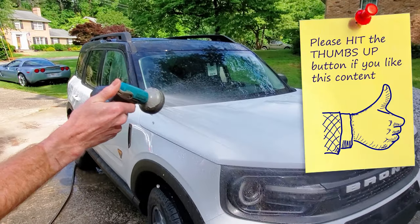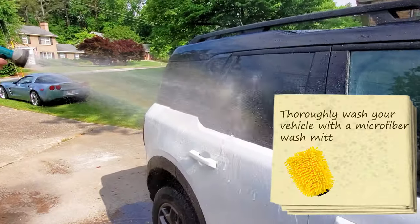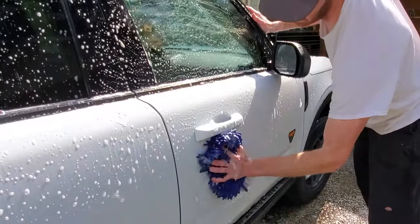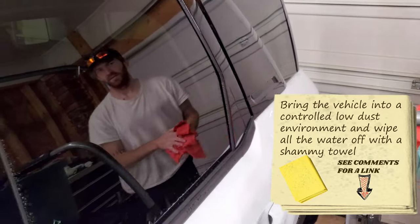The first thing you want to do before giving the car its ceramic coating is pull it outside and give it the best car wash of its life — using the best car wash soap, highest quality, the most suds you could imagine — then rinsing it off, getting all the dirt and grime off the car before pulling it inside and letting it dry.